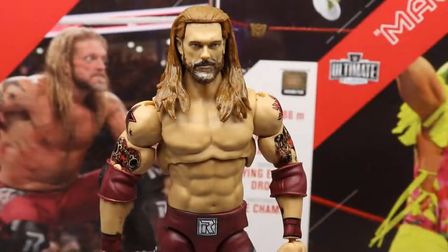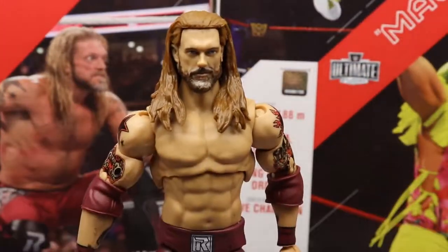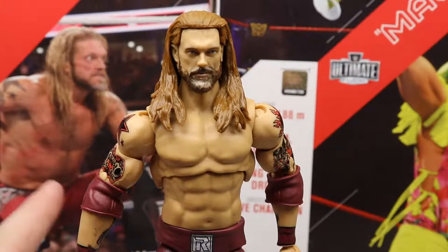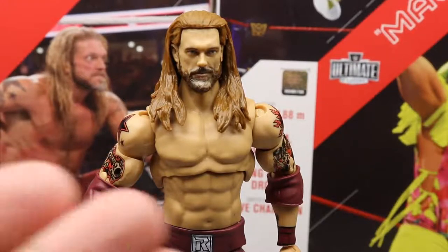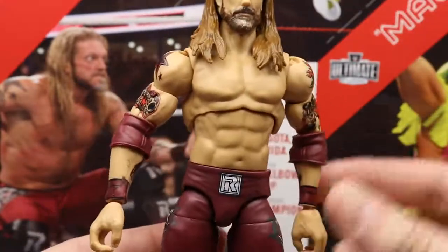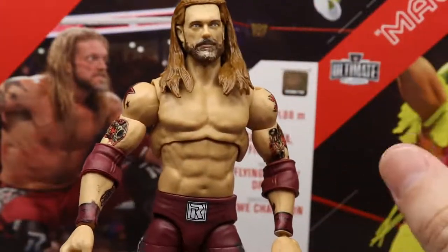Getting into the Edge figure itself — going to the torso, this is something a lot of people don't like. It's the same torso we got with Demon Finn Bálor, and also the HBK torso, except it doesn't have chest or stomach hair — which I think this figure would have benefited from greatly. You can clearly see chest and stomach hair on the packaging, but the figure doesn't have it. An Elite Cesaro-style torso would look a lot better on this figure.